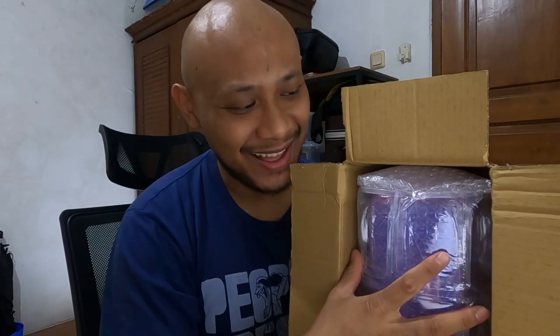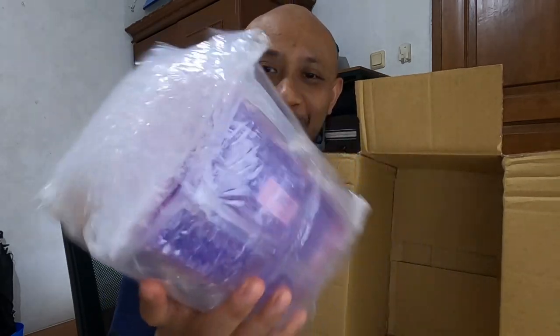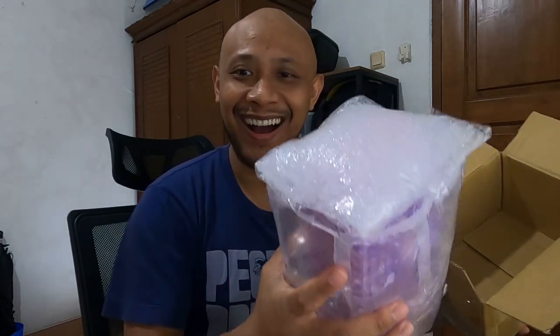Oh my god, this is going to be amazing. Wow, look at this package! I am very impressed, oh my god.